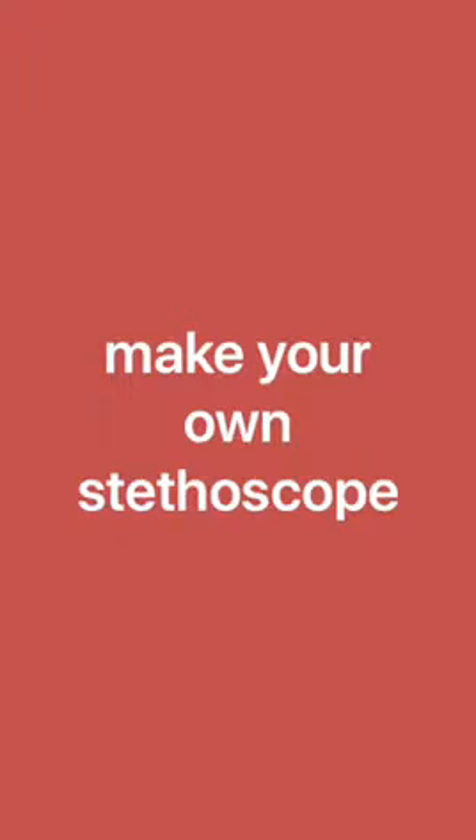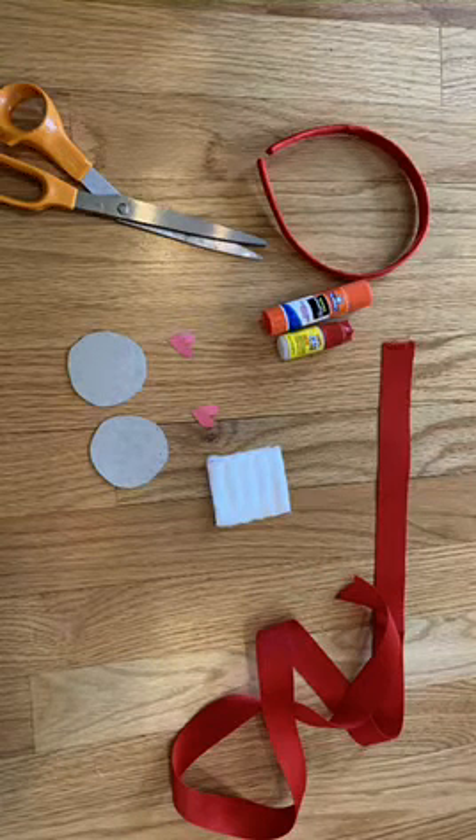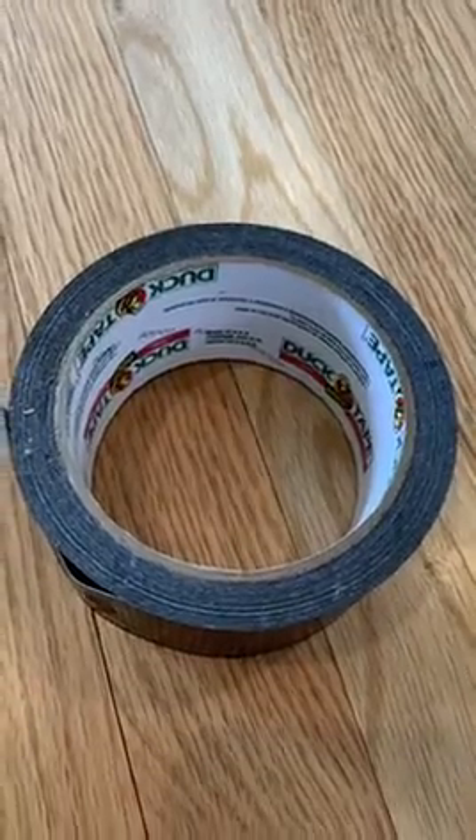Make your own stethoscope. To start, you'll need an old headband, some scissors, some glue, some cardboard, some construction paper, some ribbon, and maybe a cotton square. Oh, and you'll also need some tape.